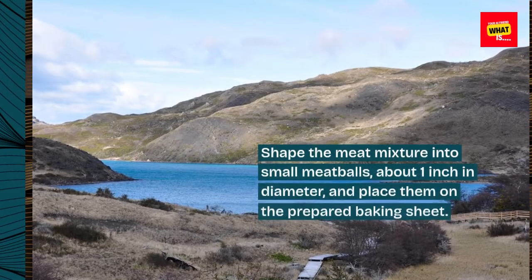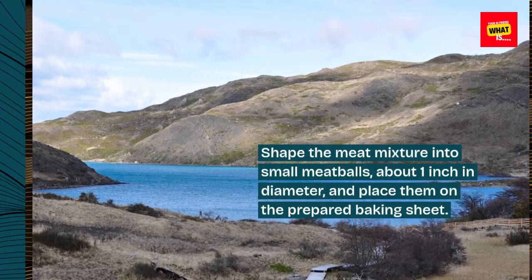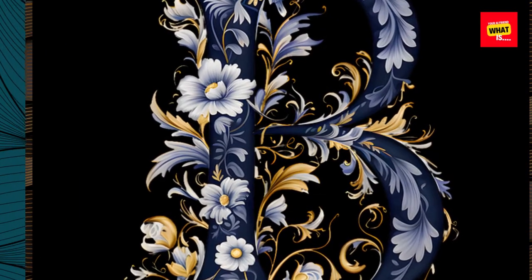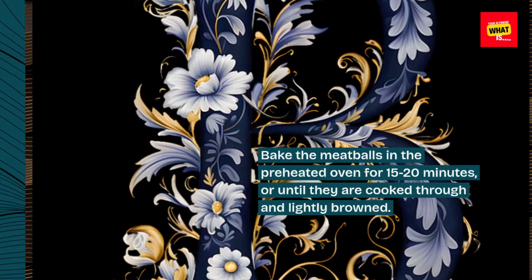Shape the meat mixture into small meatballs, about 1 inch in diameter, and place them on the prepared baking sheet. Bake in the preheated oven for 15 to 20 minutes, or until cooked through and lightly browned.